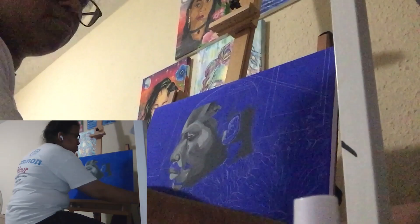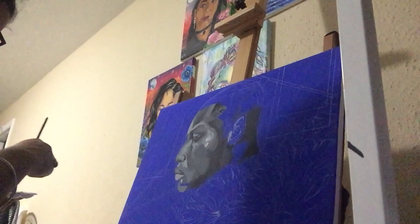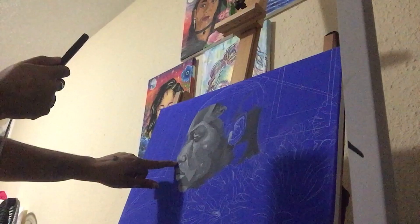Truthfully, sometimes when you do a sketch first, you don't always necessarily know what it's gonna look like. So I was fairly impressed with myself that it got to the point where it actually looked like him. And as usual, I was on the phone with Ray.